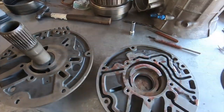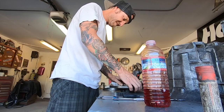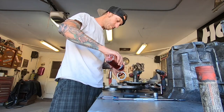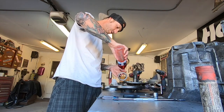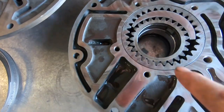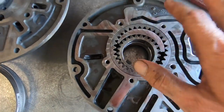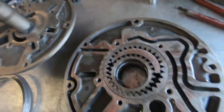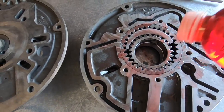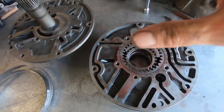I put a dot on these gears so they'd line up. This one is in, and now I'll line this one up with the dots like we had when we started — dot here and dot here, lined up, facing the same direction. They've essentially been reassembled the same way. Give it a little squirt of fluid.